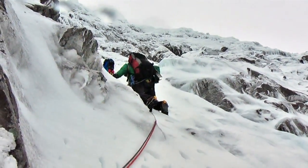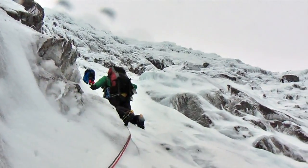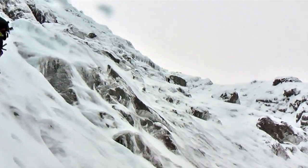Heading off up into the basin on Orion Direct. A couple of guys over on the other side look as if they're doing a slab route.